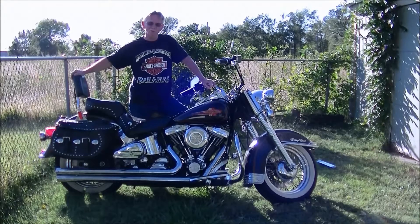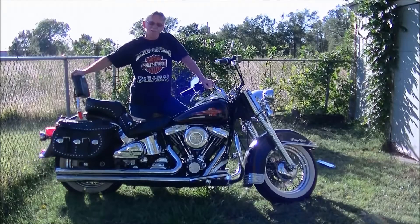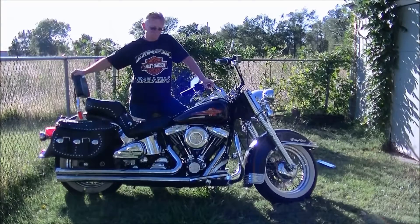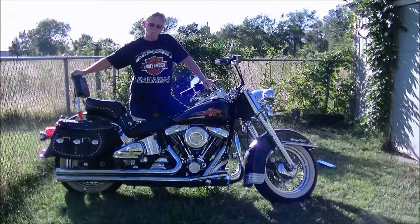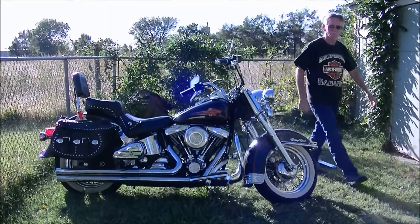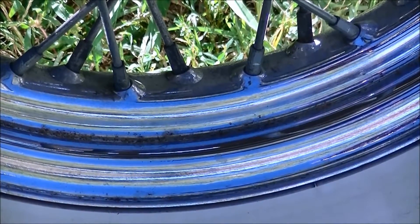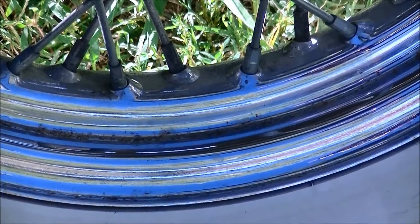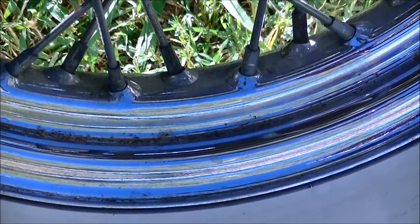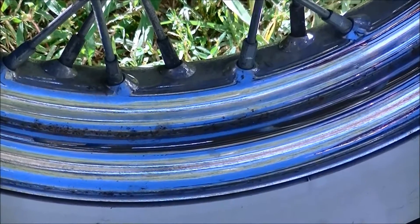I'm going to do some close-ups of some surface rust I have, and we're going to do a little test and see what the aluminum foil does. I'm going to reposition the camera. Well, there's the surface rust on the rims — I really dislike that. I'm going to get the stuff together and let's see what we can do and see if we can clean this up with some aluminum foil.